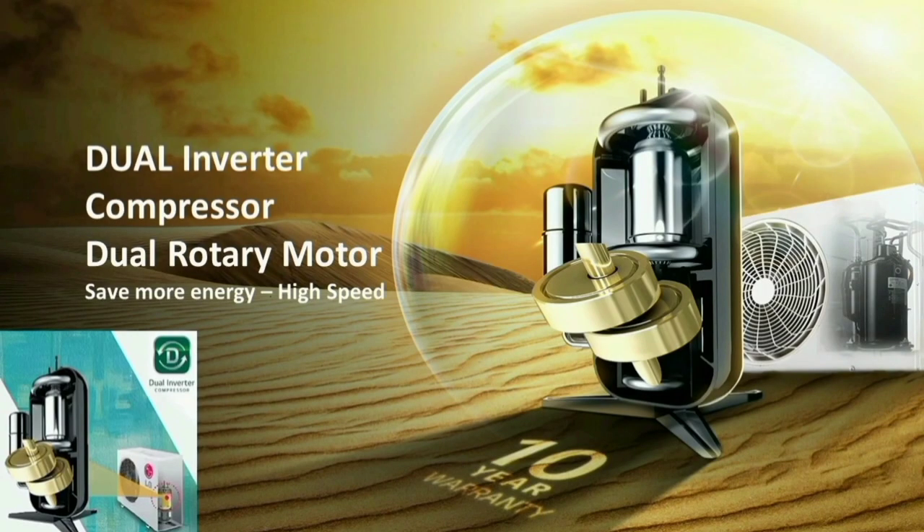For the warranty, LG has a 1-year general warranty. The compressor has a 10-year warranty, plus free gas recharging within those 10 years. The PCB has a 5-year warranty. You can get gas recharge and PCB coverage under the 5-year warranty.